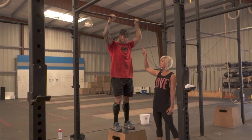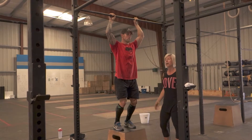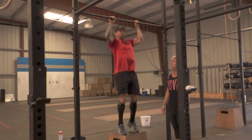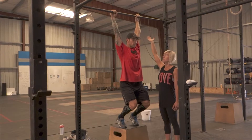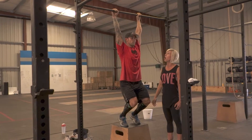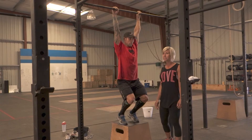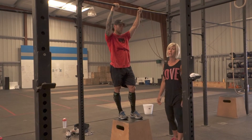If the athlete starts with any flexion or bend in the arm and then jumps his or her chin over the bar, this will be considered a no rep. If the athlete starts with full extension but does not get his or her chin all the way — convincingly — over the bar, that will also be considered a no rep.